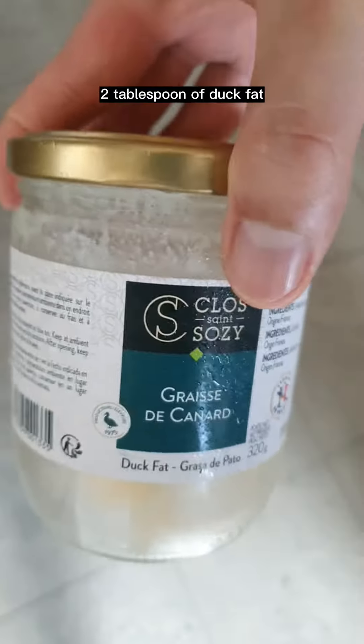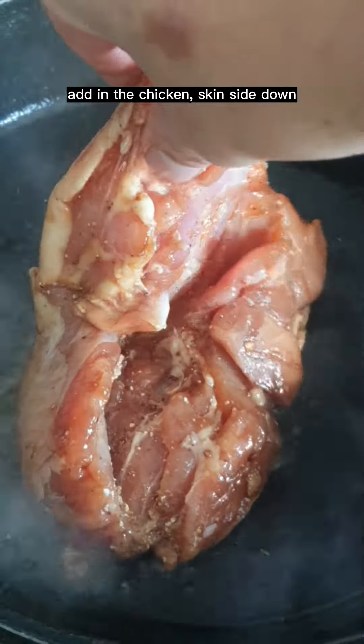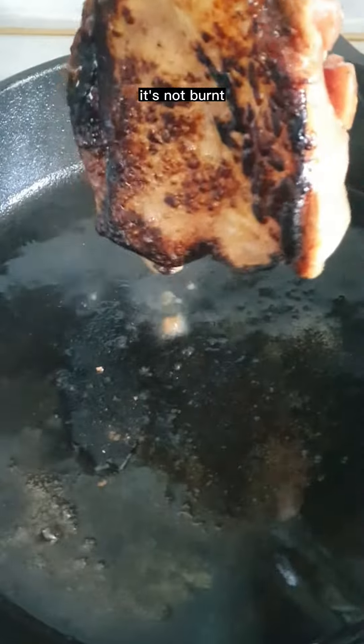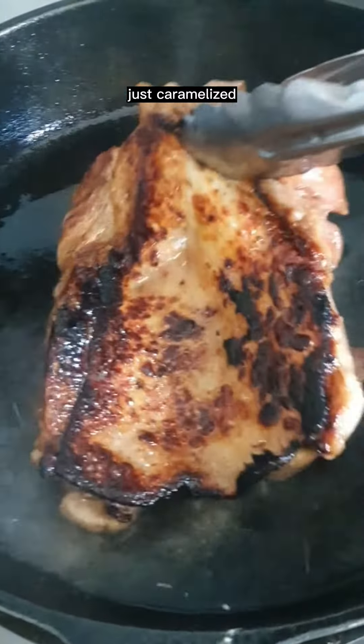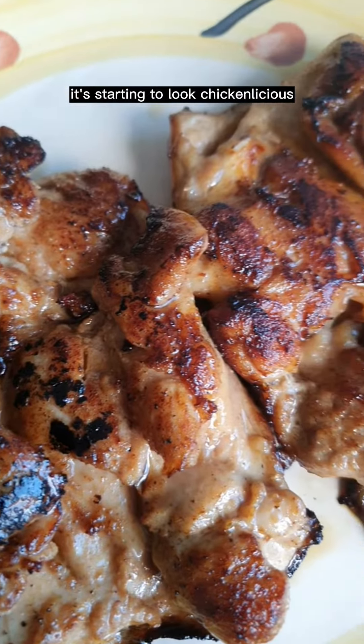Two tablespoons of dark fat. Add in the chicken, skin side down. Flip once the bottom is crispy brown — it's not burnt, just caramelized. Remove and set it aside to rest. It's starting to look chicken-licious.